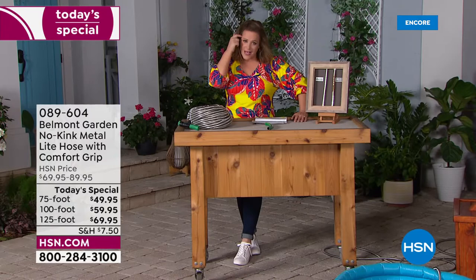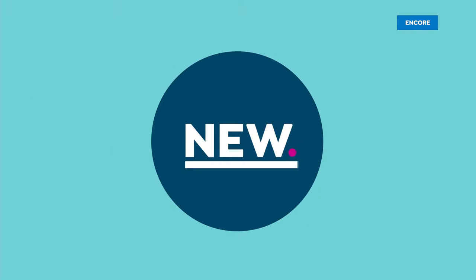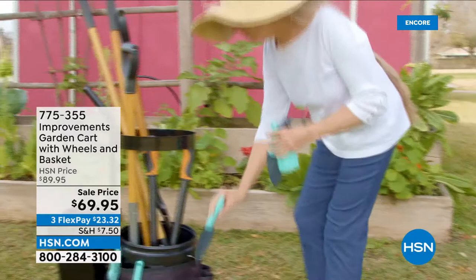You can place your order on HSN.com — that's the fastest way to get yours. Get that backyard ready, get ready for summer entertaining. It's been a long couple of years without seeing the people we love or entertaining. Take advantage today. The best Belmont Garden hose we've done so far.